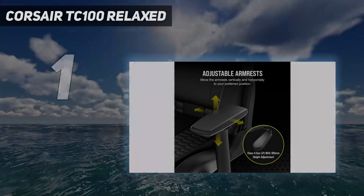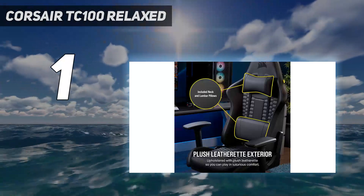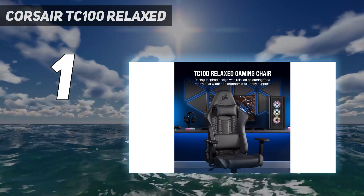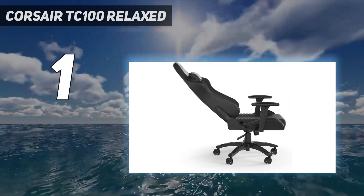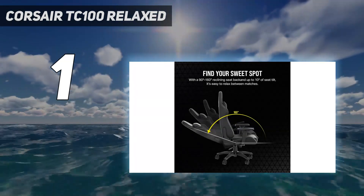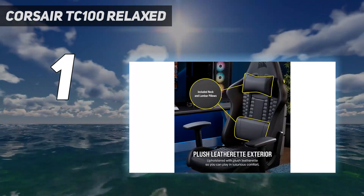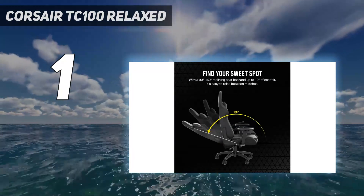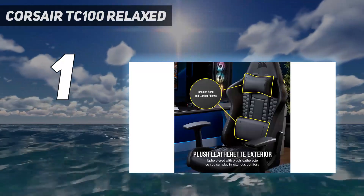And number 1: Corsair TC100 Relaxed. Corsair isn't new to the gaming chair game, and that knowledge extends to their wallet-friendly option, the TC100 Relaxed. This racing-style throne offers a robust steel frame and wide seat packed with plush padding to ensure your behind is comfortable during long playing sessions. The entire seat is wrapped in a durable leatherette or soft fabric material with perforated sections for extra breathability to stay cool during intense play sessions. Setting you back only $249, the TC100 Relaxed isn't as featureful as more expensive chairs, but it has all the basics you need.